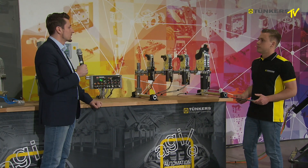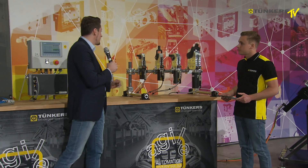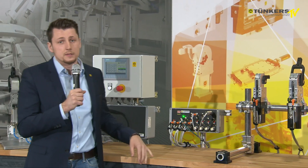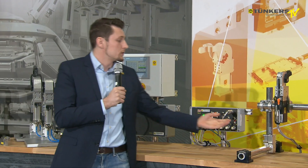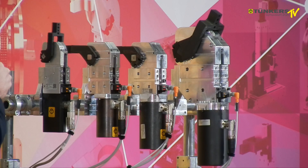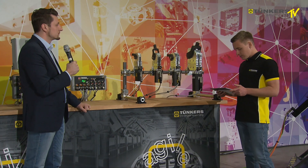Could you also manually unlock the clamp? Yes, you can. At the top we have direct access to the spindle and at the bottom we have access to the motor shaft. We can then move the system, thereby adjusting the opening angle and unlocking the unit.